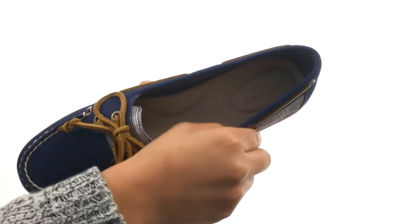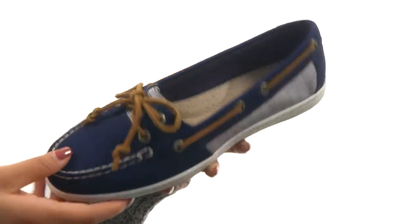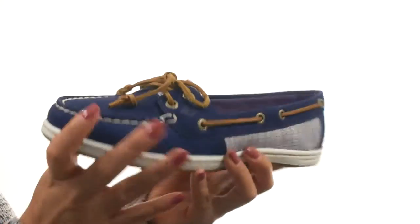On the inside, there's textile linings for a great neck-to-skin feel, a lightly padded footbed that will provide comfort and support. Down at the bottom, there's a durable rubber outsole that is super lightweight and flexible.